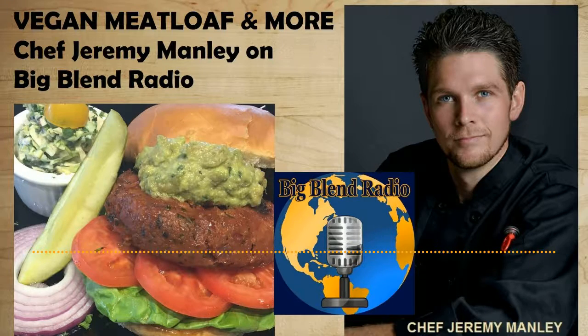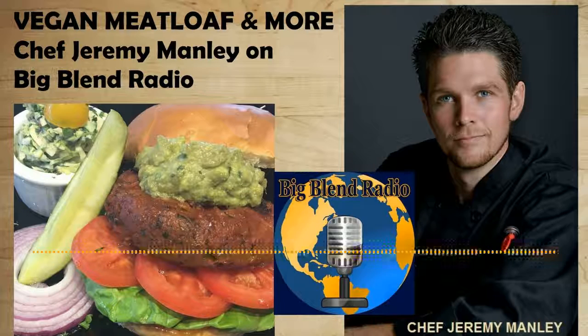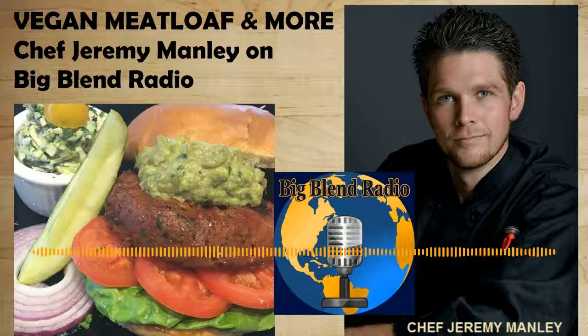Viva la vegan — that's what we're talking about today. Known as San Diego's sustainable chef, Chef Jeremy Manley is back on Big Blend Radio's Eat Drink Be Merry show. He's joining us to talk about how to make vegan meatloaf — a vegan loaf, actually — and it looks super delicious, easy to make, quick, and you can do all kinds of things with it.